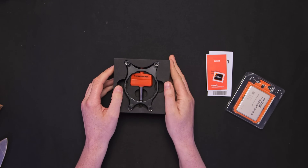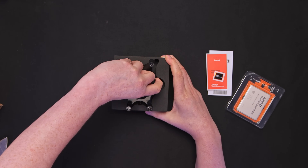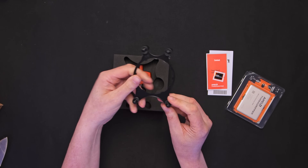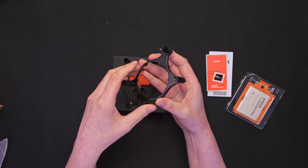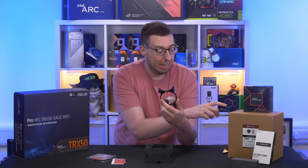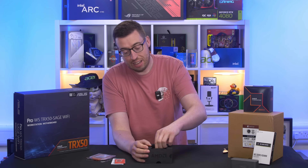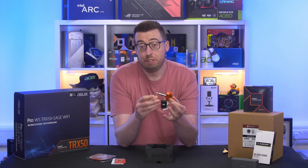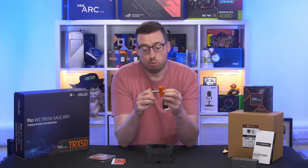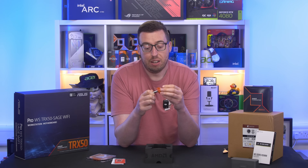On the back we're going to find the STR5 mount — this is for an existing cooler so you can swap a pre-existing one over and use it on that. I do have the Noctua cooler to the side of me here, which was also kindly sent for this testing. And then we have the Threadripper torque tool — this requires a specific amount of force and will stop when you reach that force, so you're not going to over-tighten the socket.